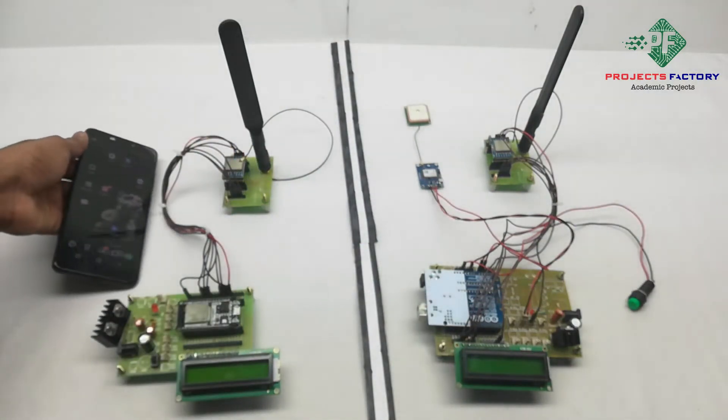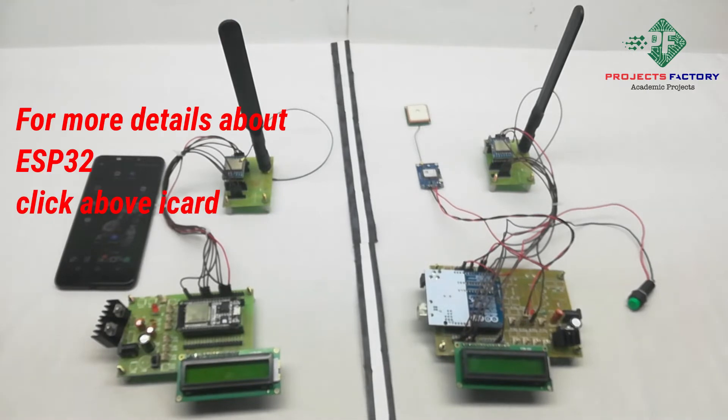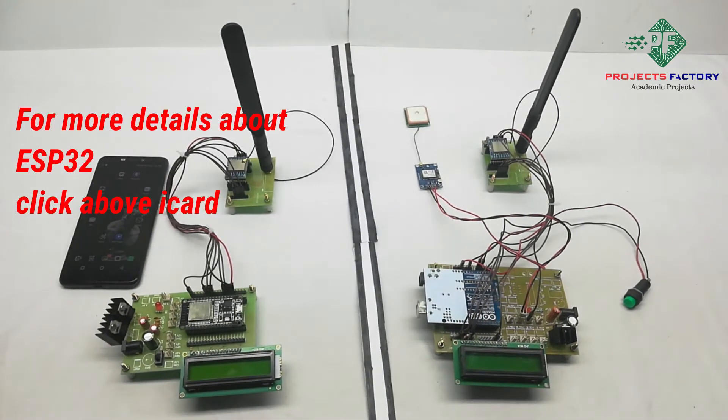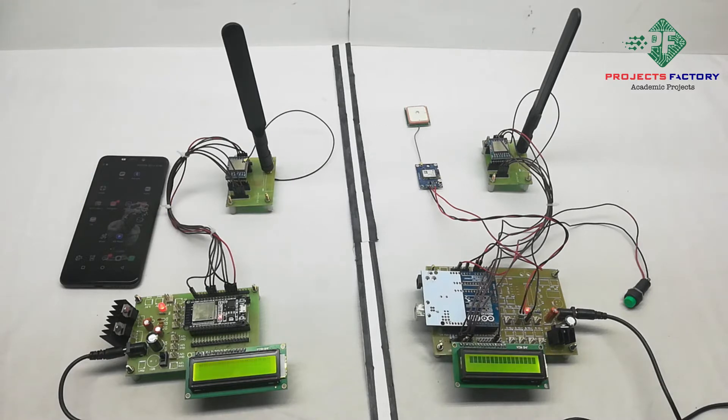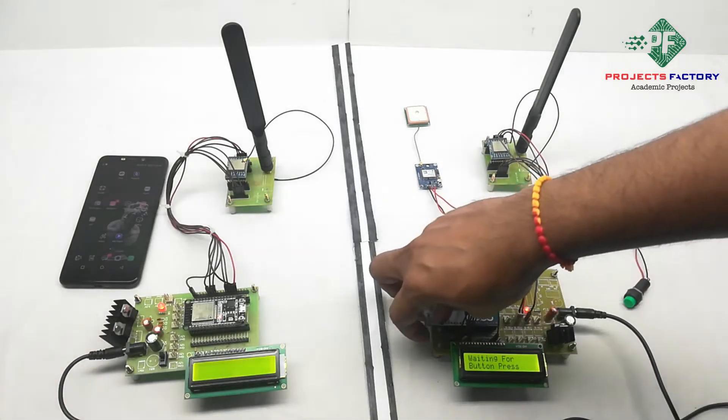The mobile should have internet access through the SIM. Now power on the project. After powering on, we have to wait to get a GPS signal. To get an immediate GPS signal, keep the GPS module facing the sky. Sometimes it will take time, and in that case we have to reset the controller once.